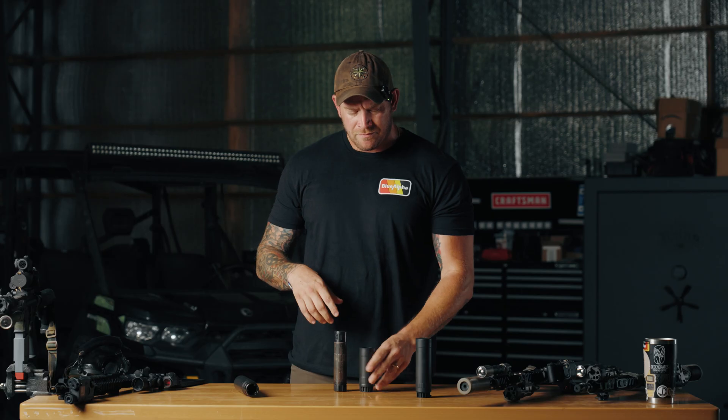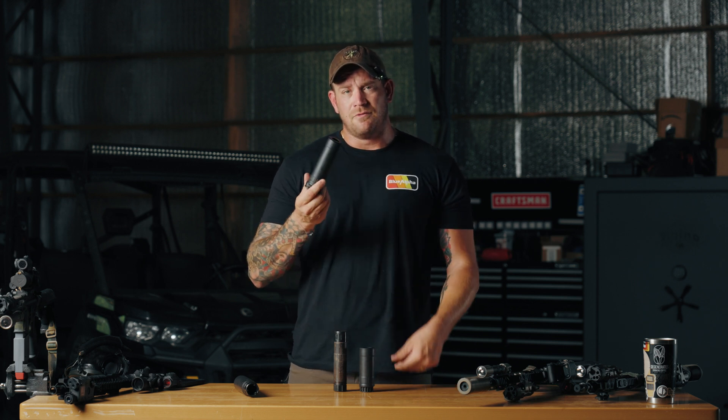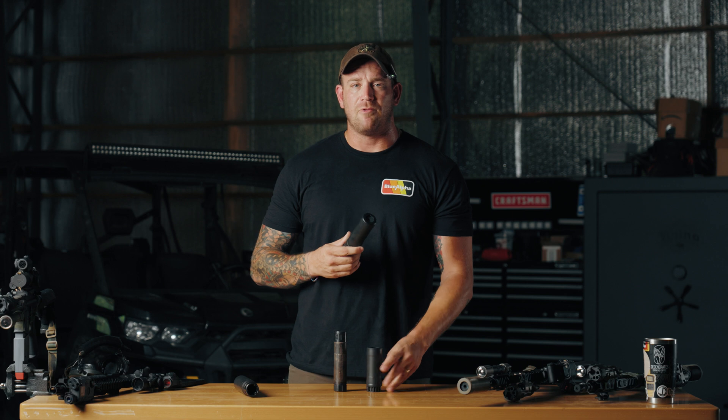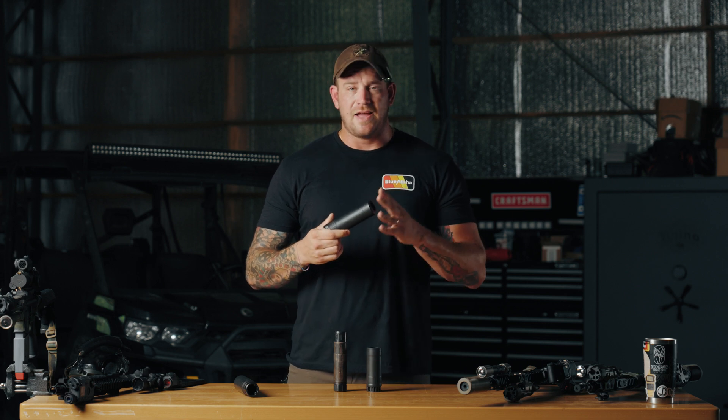The flash suppression was actually quite a bit better than the Sandman K, which is one of the big reasons that I switched from it. Also, with the A1 being a larger volume can, the tone is actually quite a bit better than the Sandman K, in my opinion — granted, that's subjective. But I really like the tone of this one, and even more so with the A2. The A2 is just the bigger brother of the A1, but with that you get much greater volume, especially for a 5.56-specific can.